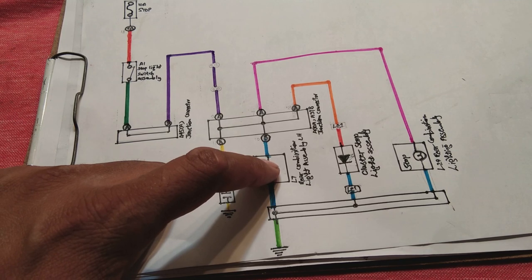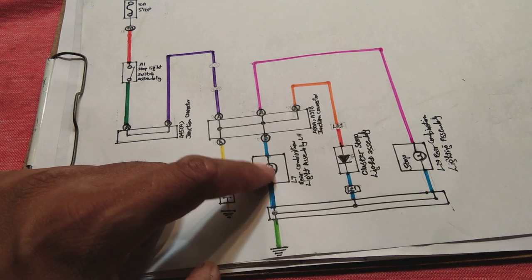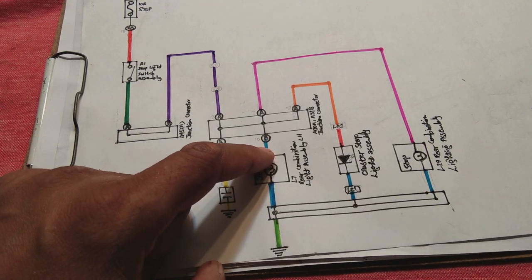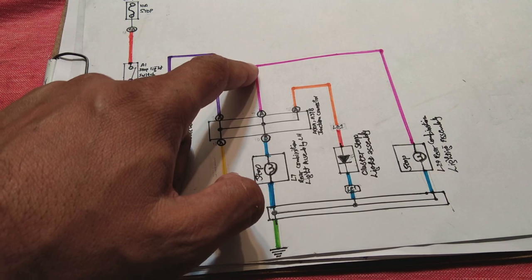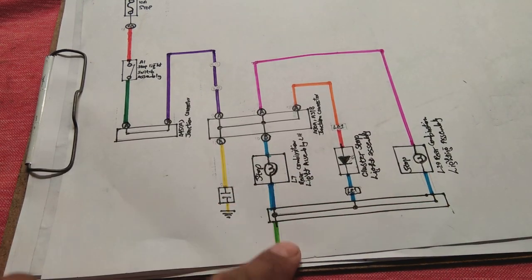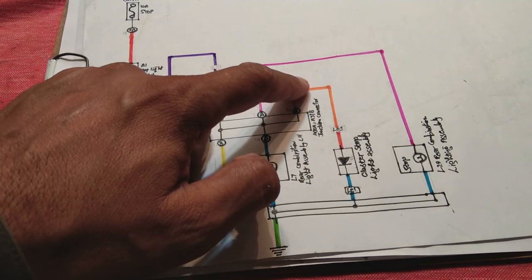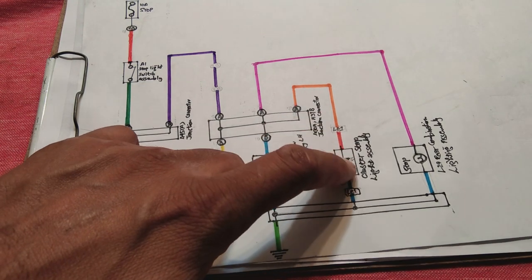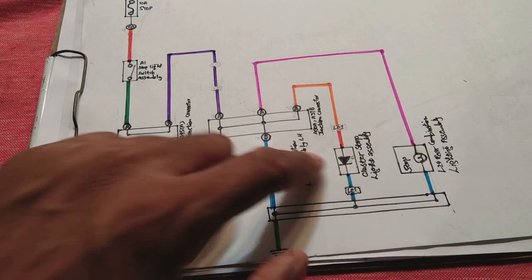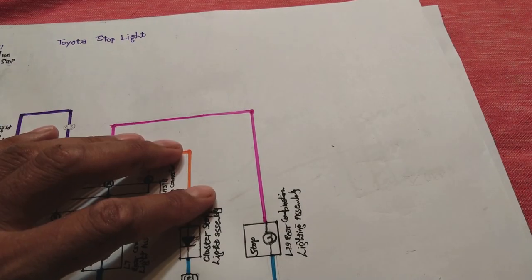Power then goes through the blue wire to the left-hand side combination light assembly. The light switches on as power flows through it to ground. The same power also goes through the pink wire to the right-hand side combination light, which is grounded through its connector. Power also goes through the orange wire to an LED located in the cluster, showing you the status that the rear stop light has come on.